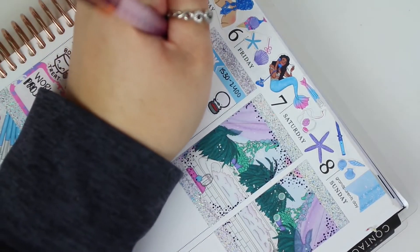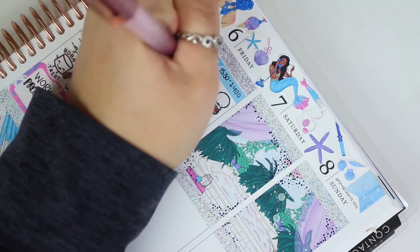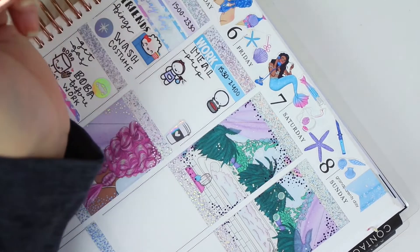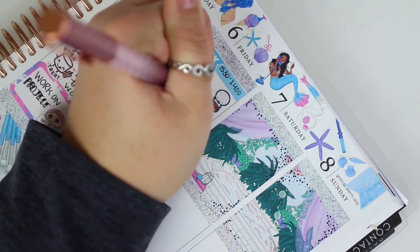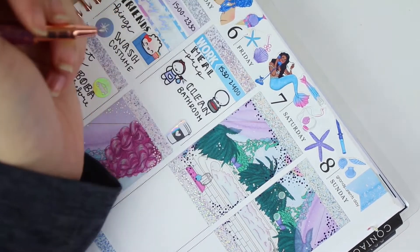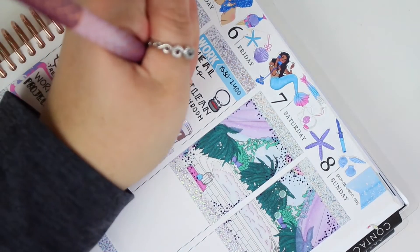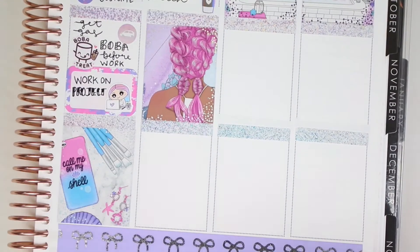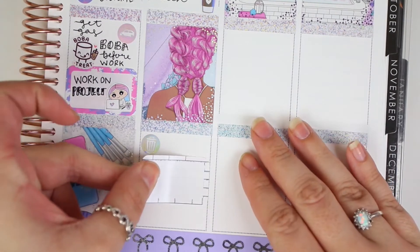Moving on to Friday: I put down the work label and then a Coffee Monsters Co modi to mark that I meal prepped. Underneath that I used a Munchkin to mark that I cleaned the bathroom, then another Barney and Moon coffee cup to mark a Starbucks run. I really like the girl sticker in this kit — this kit turned out really pretty. The colors are a huge contrast from the next spread, which I've already filmed.